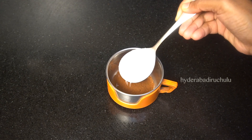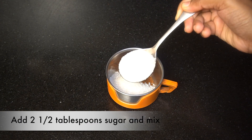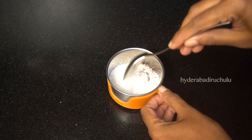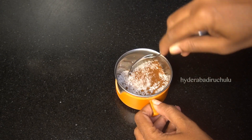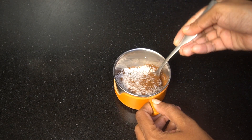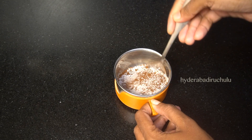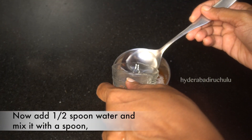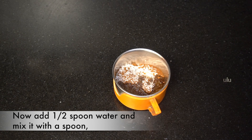I have prepared 1 tablespoon of coffee powder, 2 and a half tablespoons of sugar, and 2 and a half tablespoons of coffee powder. Freeze it with medium milk.